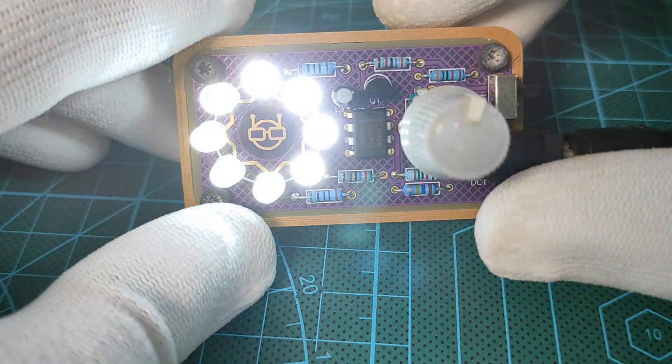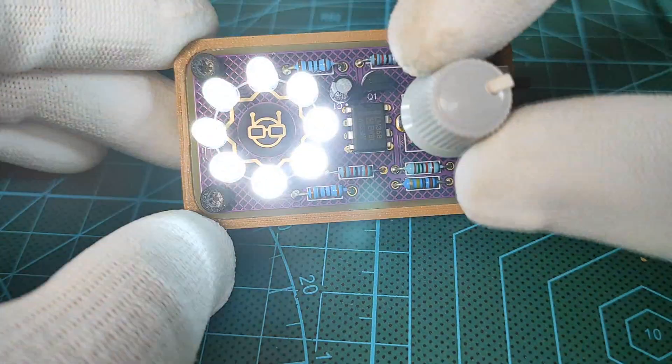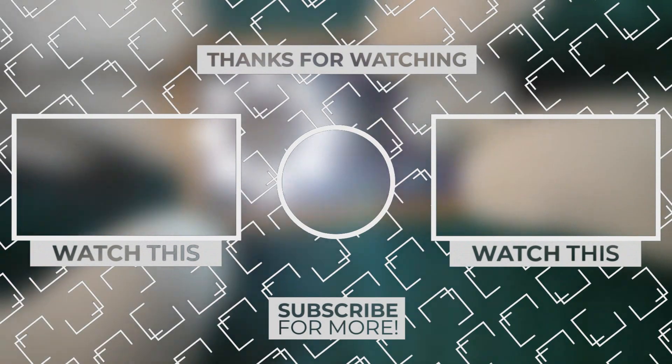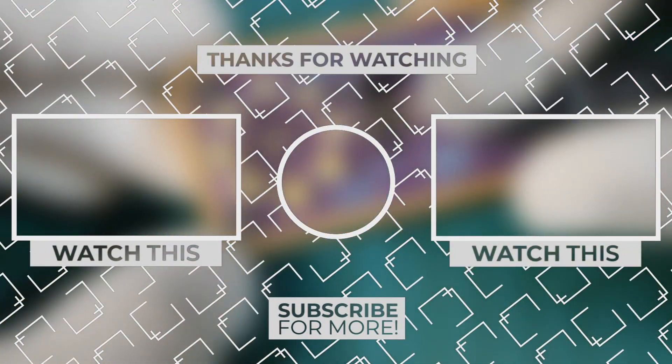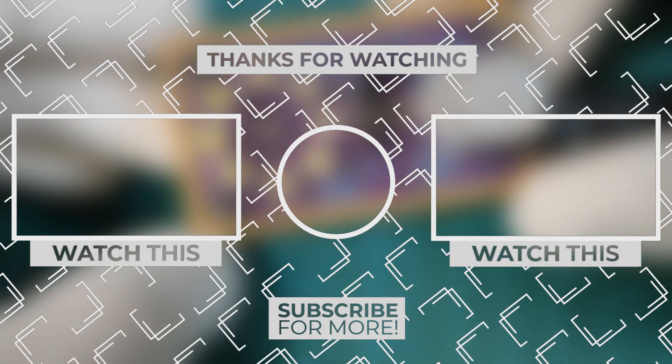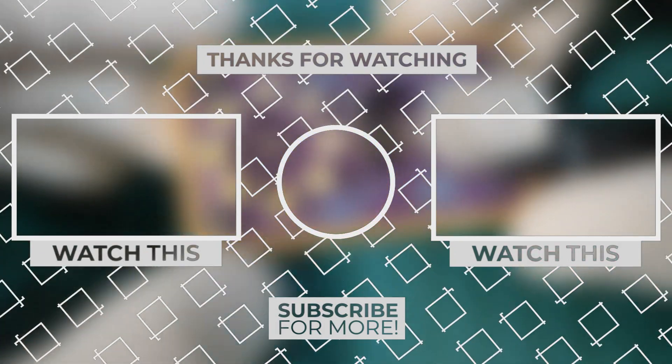Stay tuned for the next video. That's it for today, guys — don't forget to subscribe to my YouTube channel for more electronics videos. One last thing: make sure that you are doing electronics every day. It was Chris, see you next time!